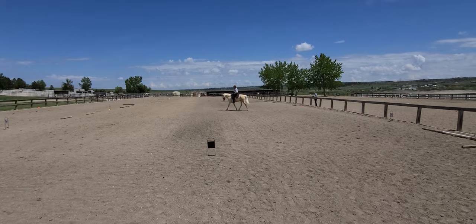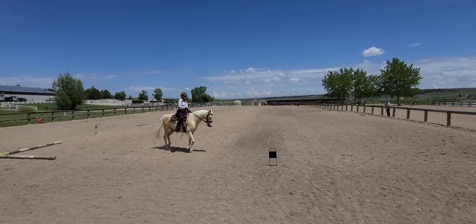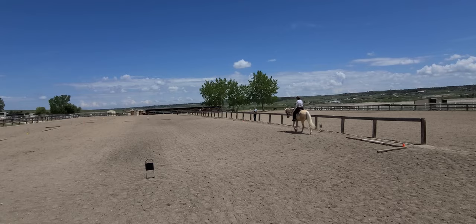Between C and H, develop working trot. E to B, half the 20 meter circle, free walk.